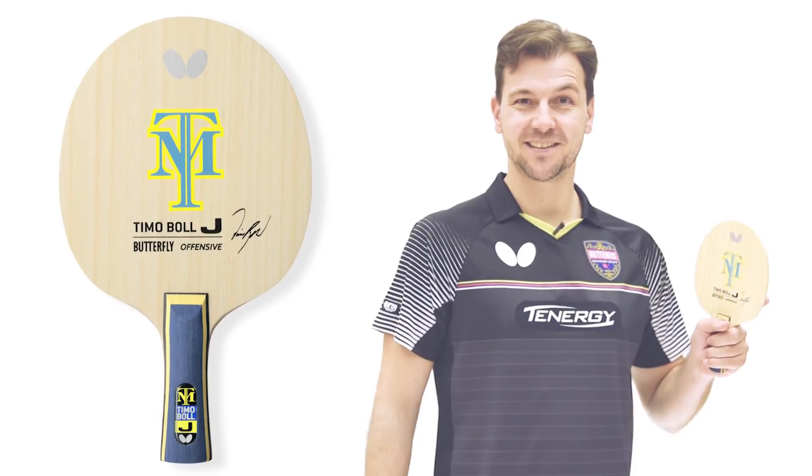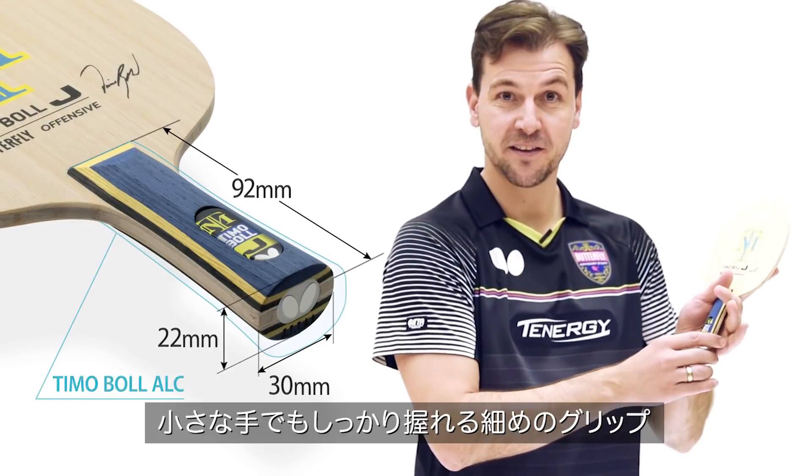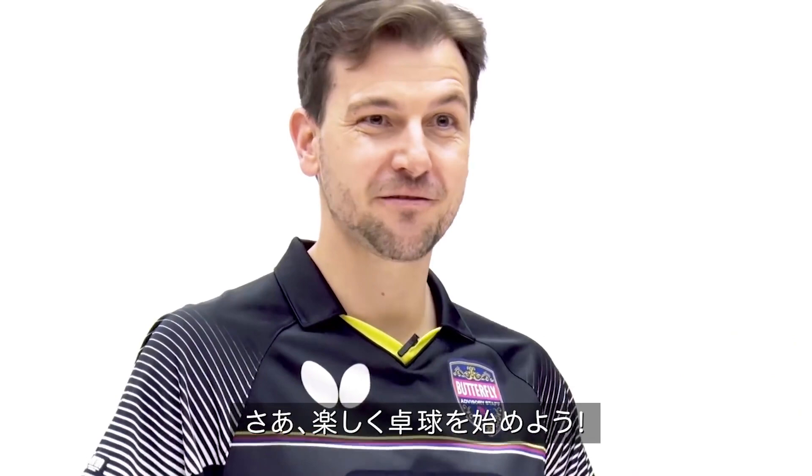This is the brand new TimoBall J-Blade. The size is very compact, the grip is very thin for smaller hands, and it's just fun to play, so enjoy it.